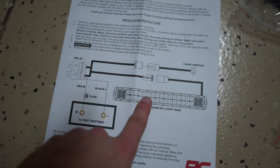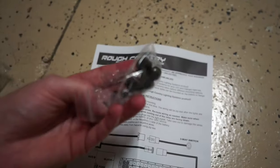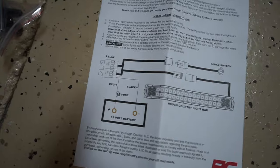So the kit is pretty self-explanatory — pretty much comes with everything that you need. Obviously you got the light bar, comes with a double relay pack already. I have a pretty good idea of where I think I'm going to put them. Nuts and bolts, and then rubber bushings for the light bar so it doesn't scratch on anything, and a couple of different little brackets and stuff. So let's go ahead and get started.